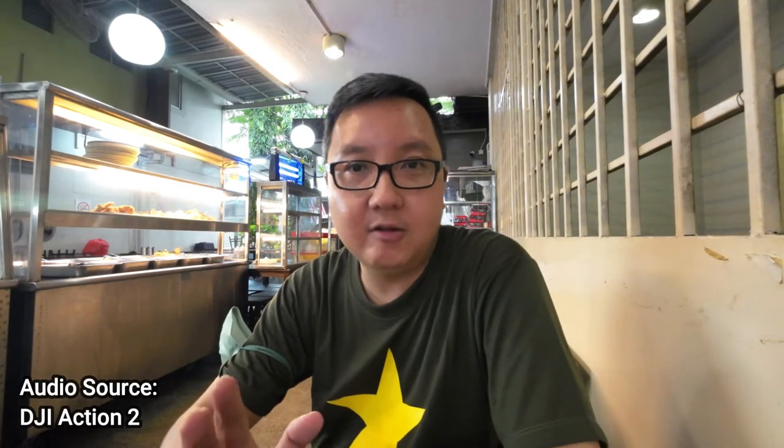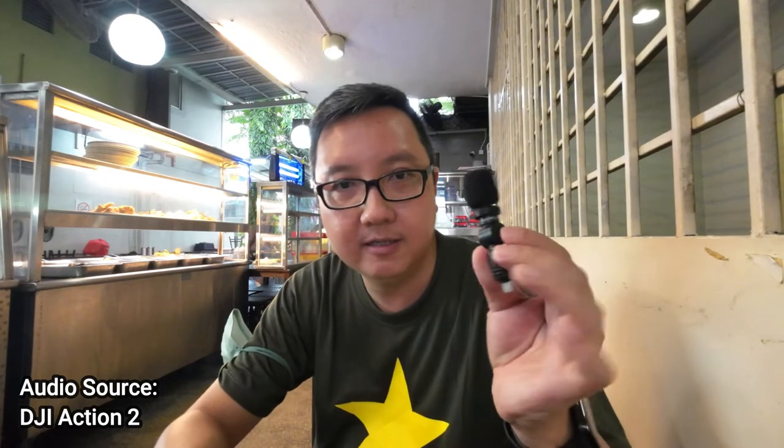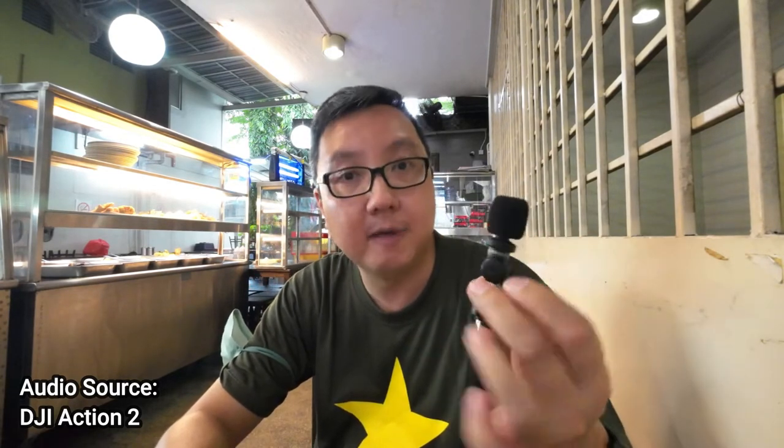Howdy folks, gonna just test out the audio quality of this new mic which I just got — it's the Ceremonic Smart Mic.